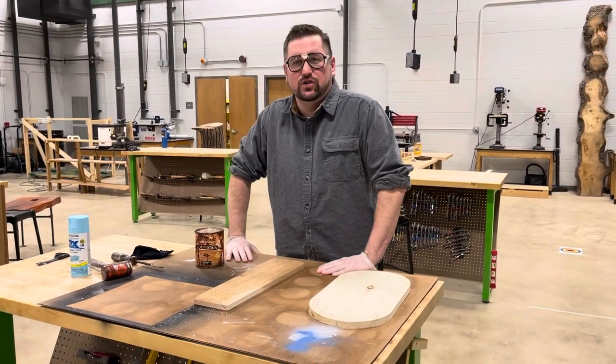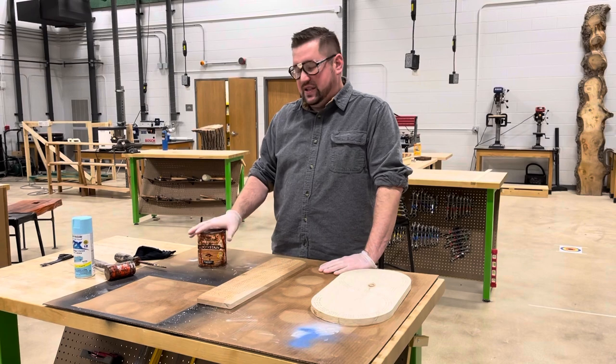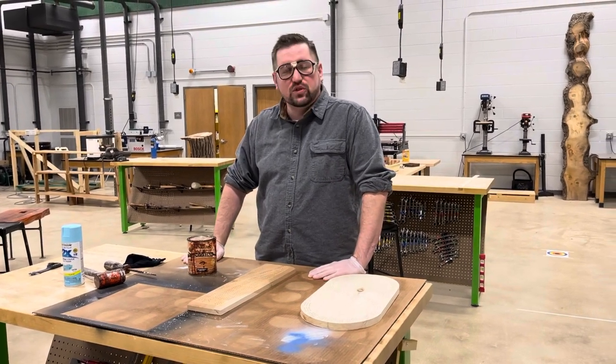All right guys, this video is to show you how to properly stain and spray paint whatever projects we're working on.